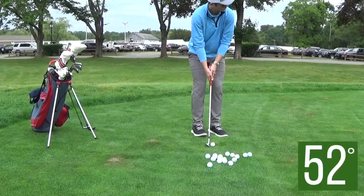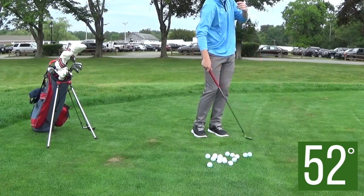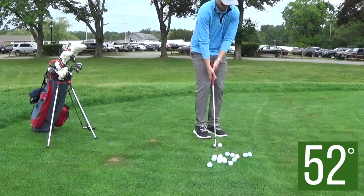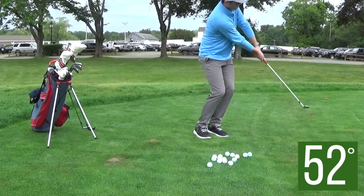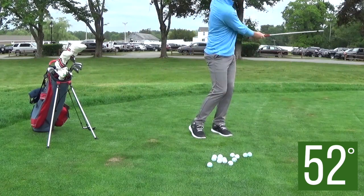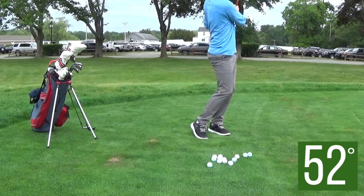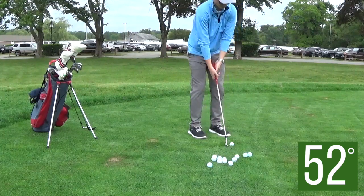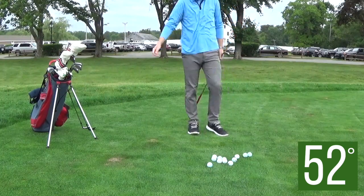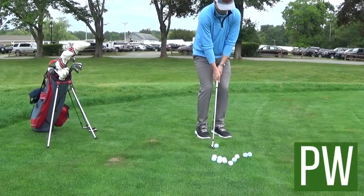Then I swap over to my gap wedge — this is a 52-degree, the same model as the 58. These are both S-Grind Callaway MD4 wedges with standard shaft length. When I'm hitting these shots, I'm really not focused on how they roll out, partly because the green I'm chipping on is not a very true green — it's very bumpy, aerated, and doesn't roll out well. So I'm focusing on landing points and, above all, the feeling of impact — just making clean contact. Some of them are solid, and as long as I'm making good impact, that'll allow me to go into my next drill much more effectively.